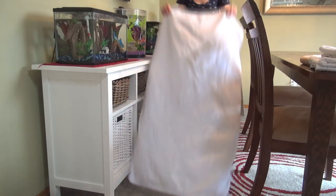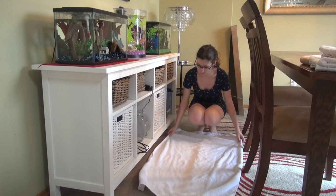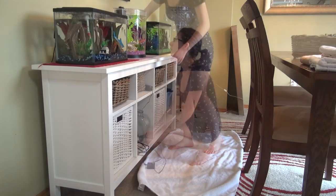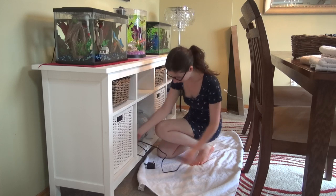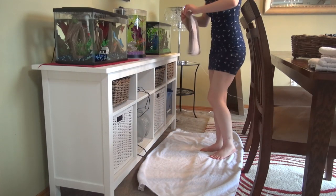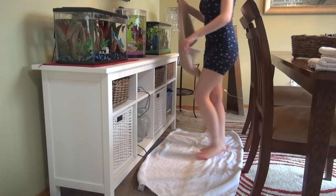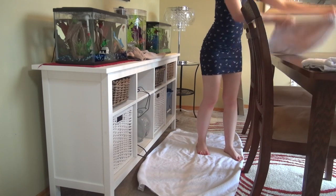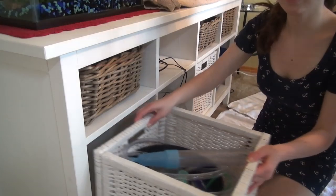The very first thing I do before I clean my tanks is lay down a big bath towel right in front of my tanks. This is good in case I spill anything and it stops the floor from getting wet. Then I unplug the light and the heater from my tank. The next thing I do is grab a hand towel and put it right in front of my tank to catch any water that spills when I'm taking water out or putting water in. I also put another one on the table where I put some of my supplies when they're wet.